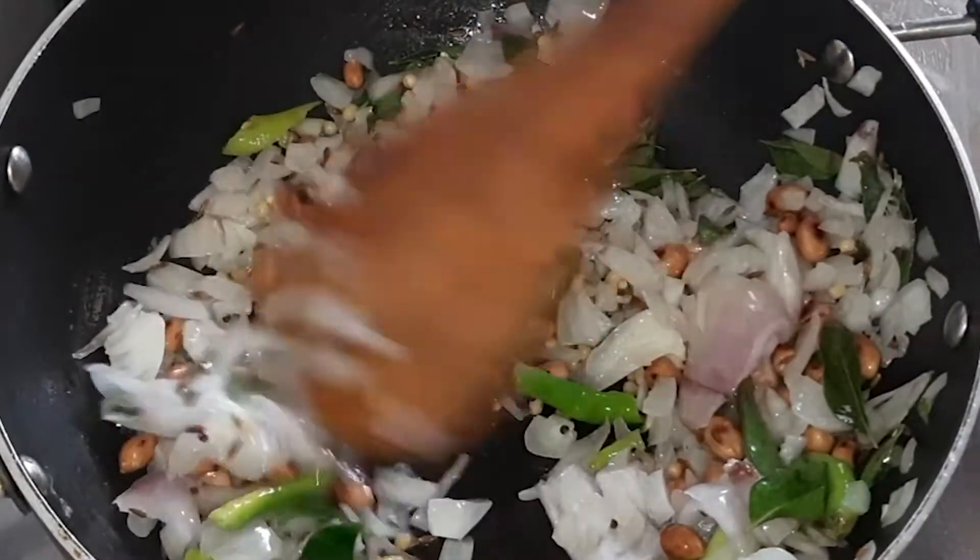Put salt on the top. Cut and add salt on the top. Pour salt on the top and mix in the salt.